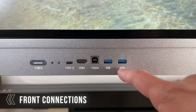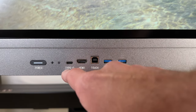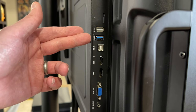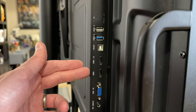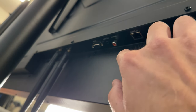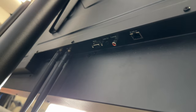On the front of the SmartBoard we have two USB 3.0 ports, a connection for an extra touch controller, an HDMI port, and a USB Type-C. On the back we have a TF card reader, a USB 2.0, another USB 3.0, another touch controller connection, two HDMIs, a VGA port, and a port for PC audio. On the underside we have an Ethernet port, a coax cable, audio out, a serial connection, and two Wi-Fi antennas.